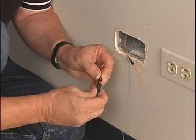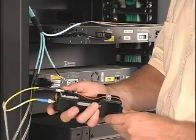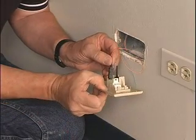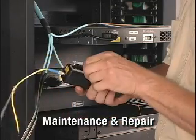OptiCam connectors can be used in all applications where traditional field polish connectors are used, without the need to polish. The hand-held OptiCam termination tool provides flexibility for installations at the faceplate, near the enclosure, and in maintenance and repair.